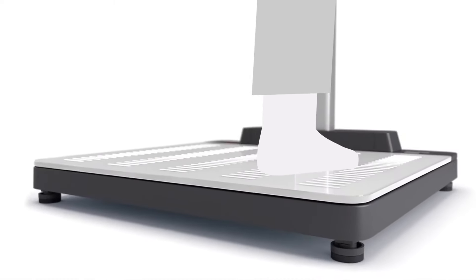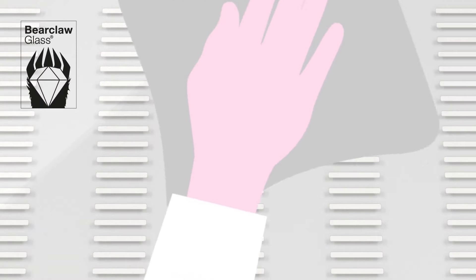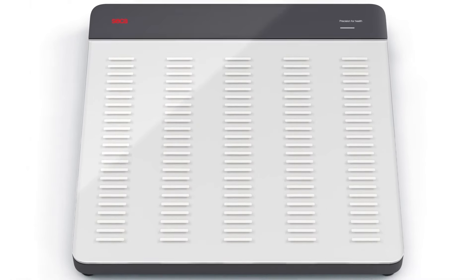A large and robust, low-profile glass platform accommodates all patient types. Its surface, made of break-resistant Cica bear-claw glass, allows for efficient disinfection. The sealed surfaces leave no room for pathogens to hide.